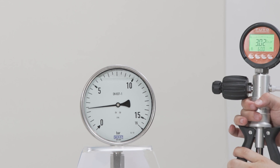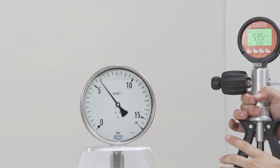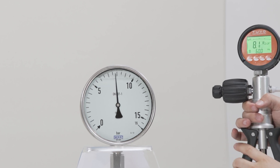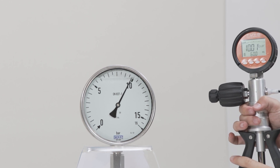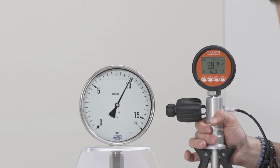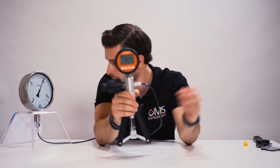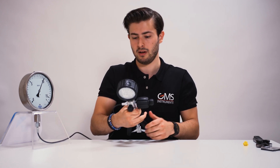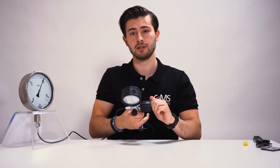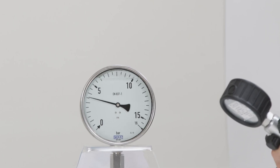We want to measure around 10 bars for this test today, so I'll keep adding pressure. We can see that it's increasing on the testing pressure gauge as well. That's around 10 bars. As we can see, both of them measure around the same quantity — this one is at 9.84 and the analog gauge is visibly also around the same number. Then you can start to depressurize by softly loosening the air valve.